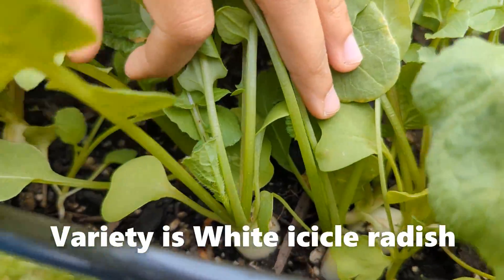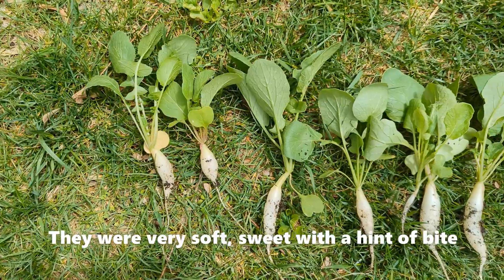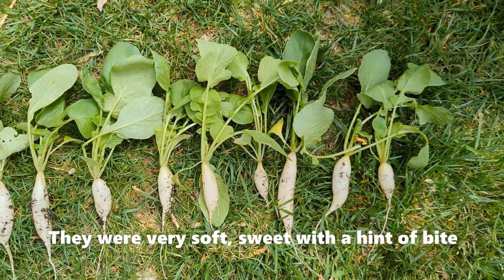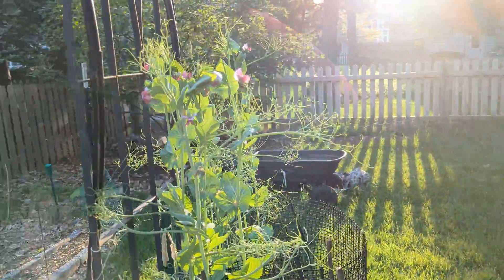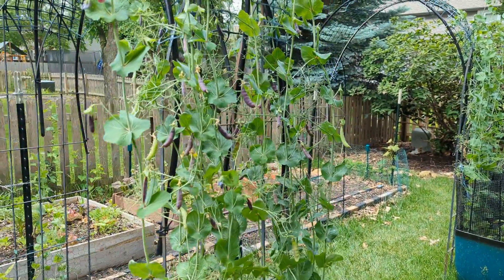Radishes are fast maturing, so on April 30th we were able to get the first harvest of radishes. I have a video of this harvest and I will put it in the description below if you want to check it. We kept harvesting radishes over the next few weeks and they were of very good size.